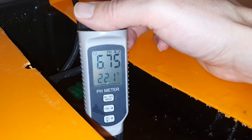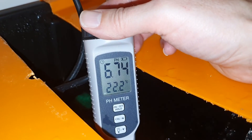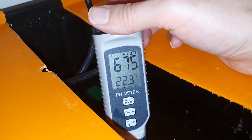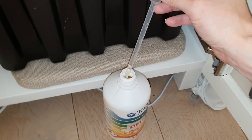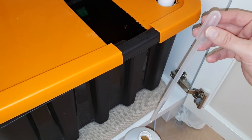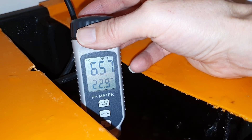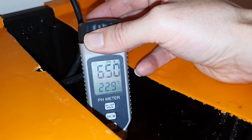When EC is good we measure pH. In this case it is a bit high. For these plants pH should be around 5.8 to 6.5. It is not very high so we add only 1 ml pH minus. We take a new measurement and the pH is now 6.5, which is still a bit high but we will leave it at that.